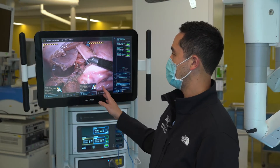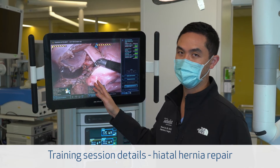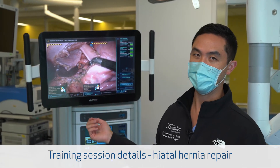For example, if we were to do a hiatal hernia repair, in which we have to do a lot of dissection around the esophagus and the stomach, we're able to practice that here before we get to the operating room. So what we have here is our pig explant model that we're practicing on with the robot as a simulation. We're going through the steps of a hiatal hernia repair.